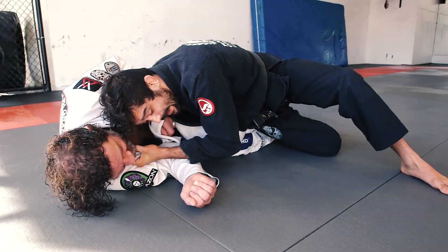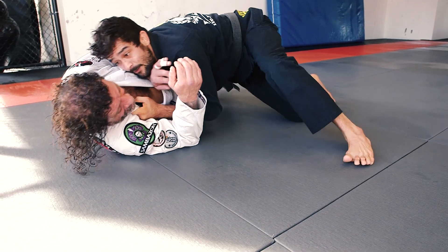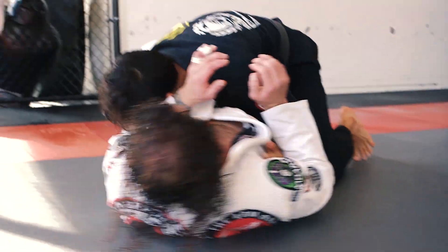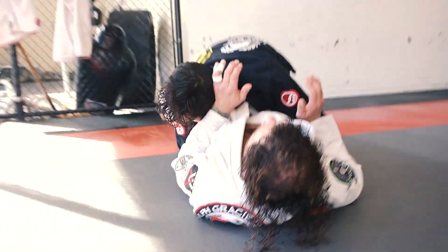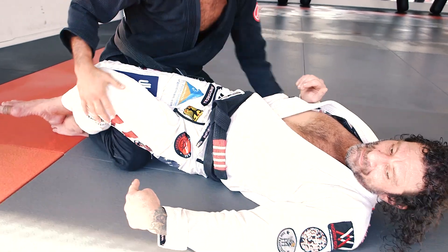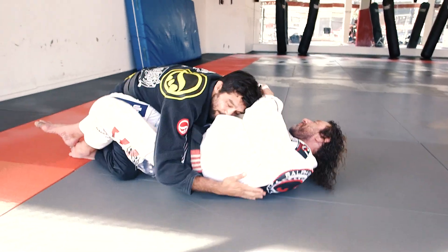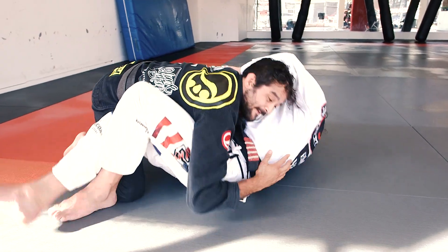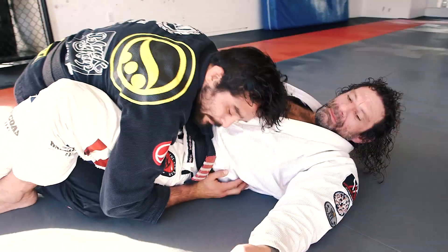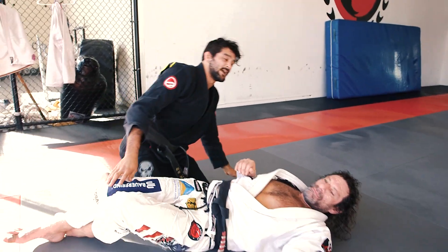Pressure here. Now I'm gonna start to walk with my hips heavy, walk back, pressure. When I come in, I try to get my knee to my elbow. I keep his knees pinched — he wants to turn this way. If I hold here he moves, but if I keep the knee and the elbow pinched here, he can't face into me and he can't get on his side.